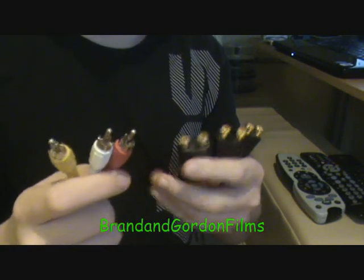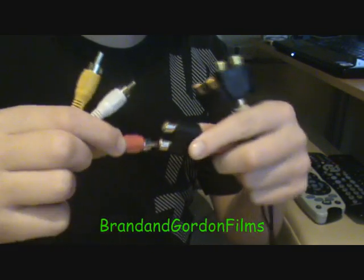You take your other RCA plugs that came with your EasyCAP and you put red to red, white to white, and yellow to yellow.